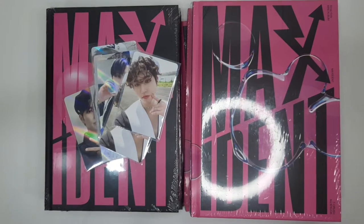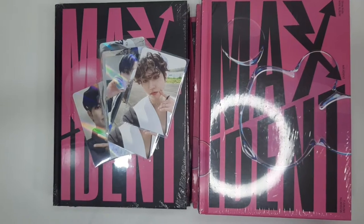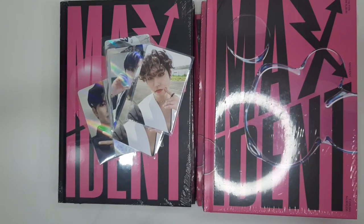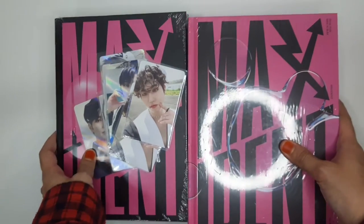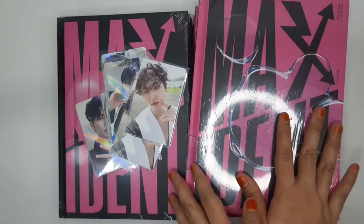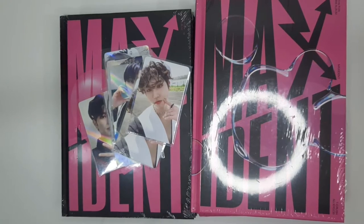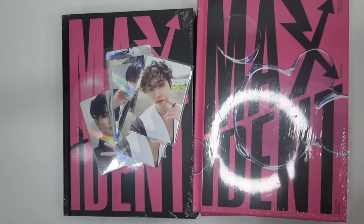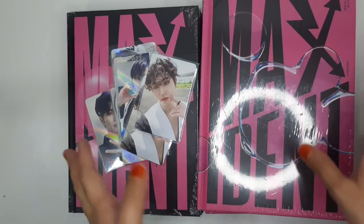Hi guys, welcome back to another video. If you're new here, hello! I know I got some new subscribers after my Maxton unboxing came out, so thank you so much for subscribing and I hope you enjoy my videos. In this video I'm going to be packaging up some albums and photocards that people bought from me.